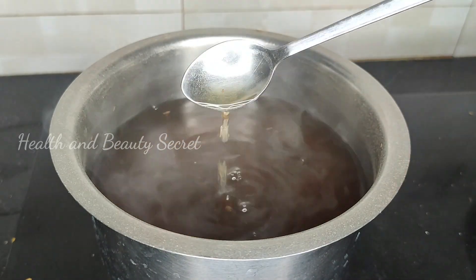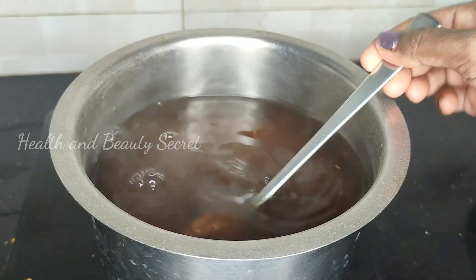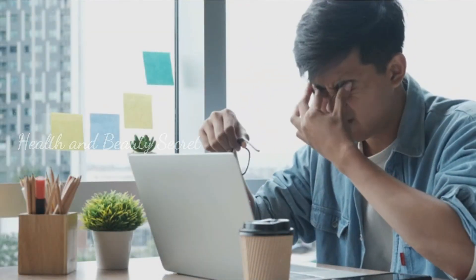We will take a look at it. We will drink it in a day. It is good for the summer season. It is very good for the summer season and good for our own food.